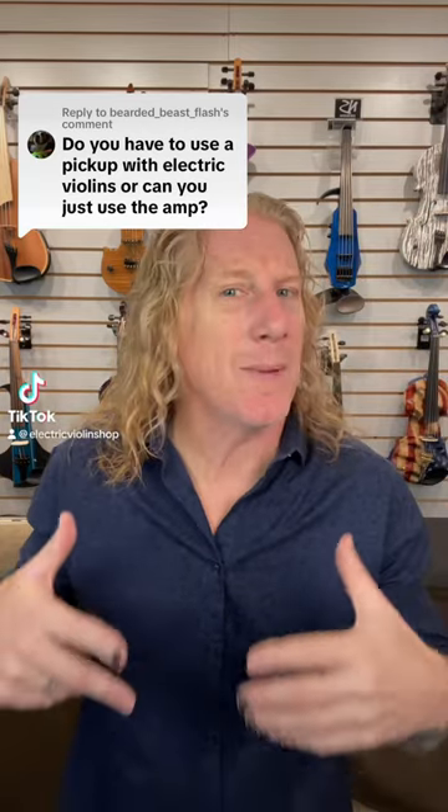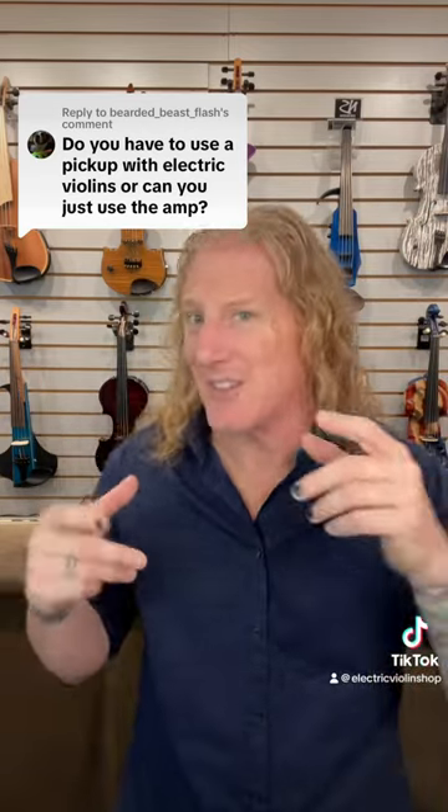All right, so we'll just do a quick video about how electric violins work, because it turns out a lot of people don't really understand. And it's cool — it's not like people are born knowing this. I didn't know, I had to learn.